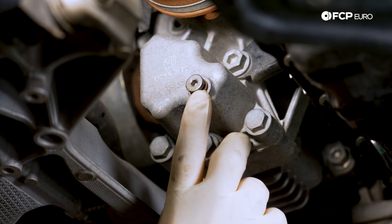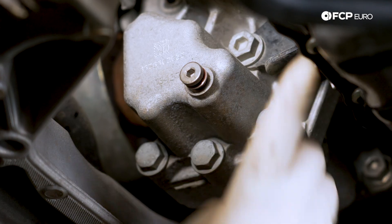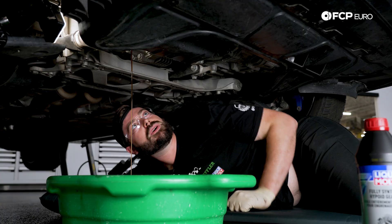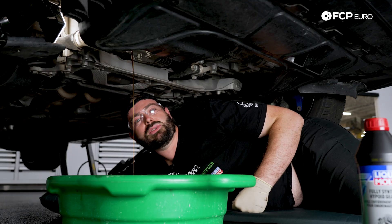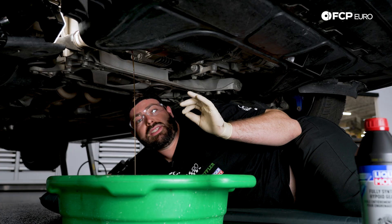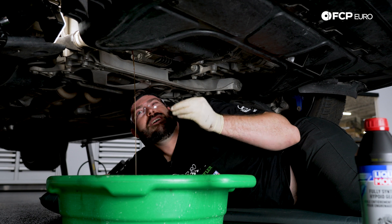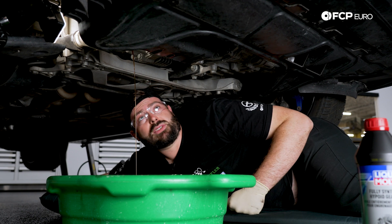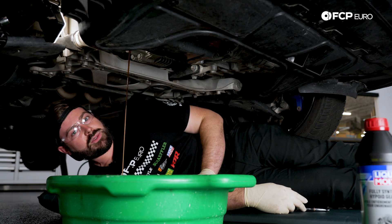We're right at the end of the threads here, and a good tip is to inch it all the way to the end, and then when you get really close, use quick movements. Looking at the differential fluid coming out, it has a very nice color. It doesn't smell too burnt, and I would say this is in very good condition. If it is a very dark color and smells burnt — almost like clutch packs are burning — you may have gone a little too long on the service interval, and hopefully there's no catastrophic damage done to the clutch packs. We're going to let this fluid drain out and catch up with you in a second.